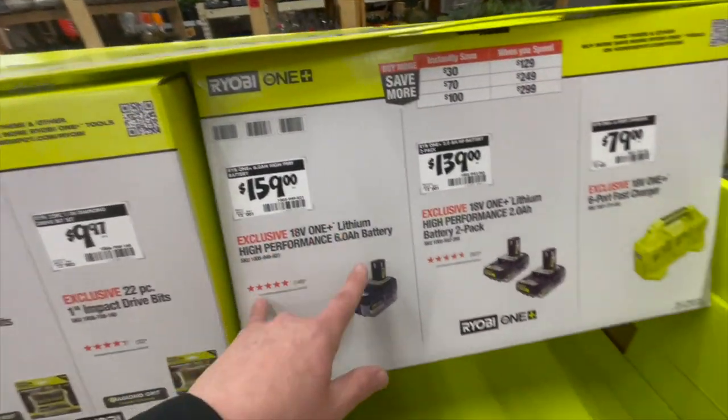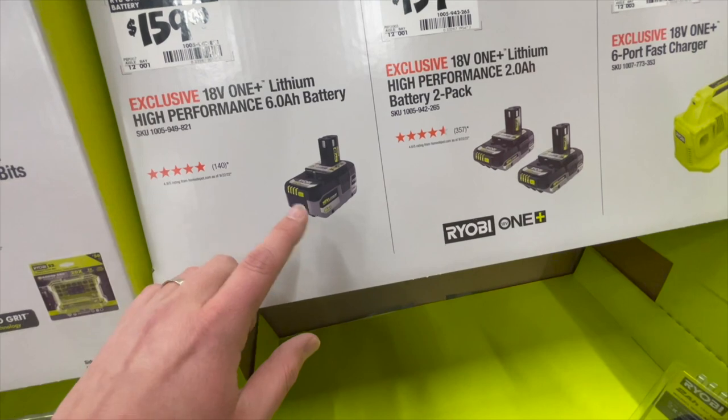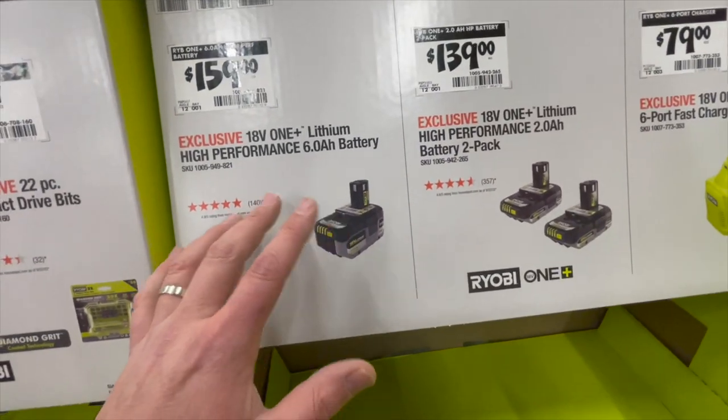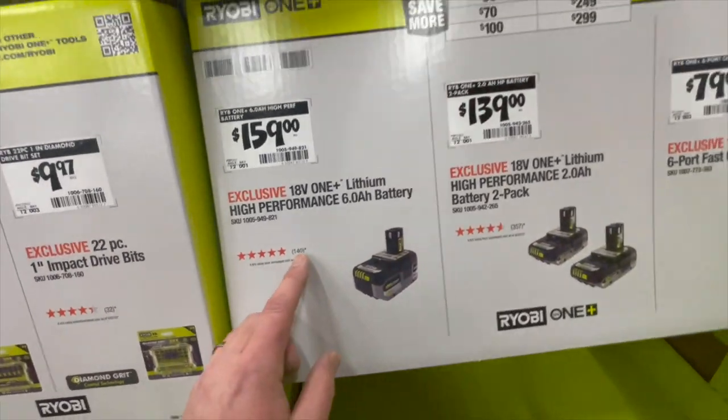$159, you can get a 6-amp-hour battery. During Ryobi Days last year, they had a 6, a 4, and a 2-amp-hour battery for sale and you got a free tool with that. I'm hoping to see that during spring again. Spring sales are coming up — Ryobi Days is coming back.